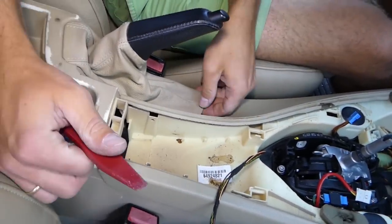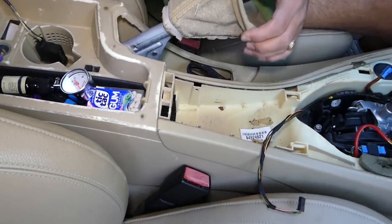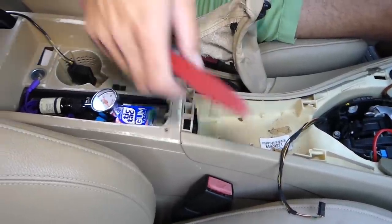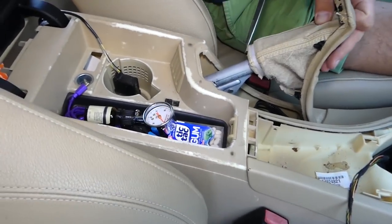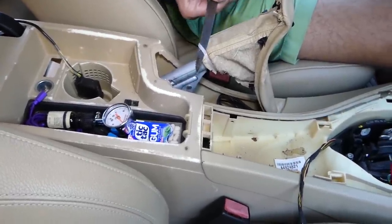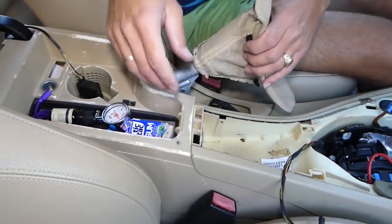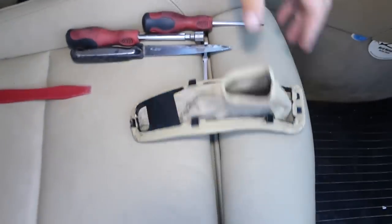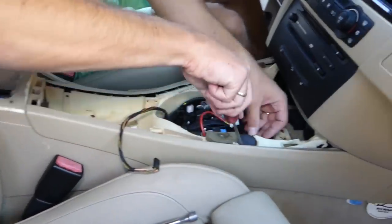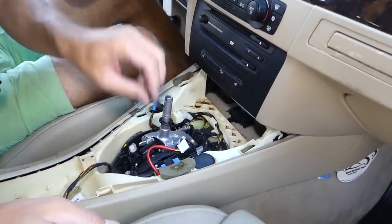Now we need to remove the handbrake cover. With the panel removal tool, there are a few clips — pry it up and pull it like that. You don't have to remove this piece if you don't want to. There's a zip tie here — we'll cut it and install a new one later. Pull the handbrake cover out of the way. Use a flat-head screwdriver on two covers here, then use a 10-millimeter socket to remove two bolts.